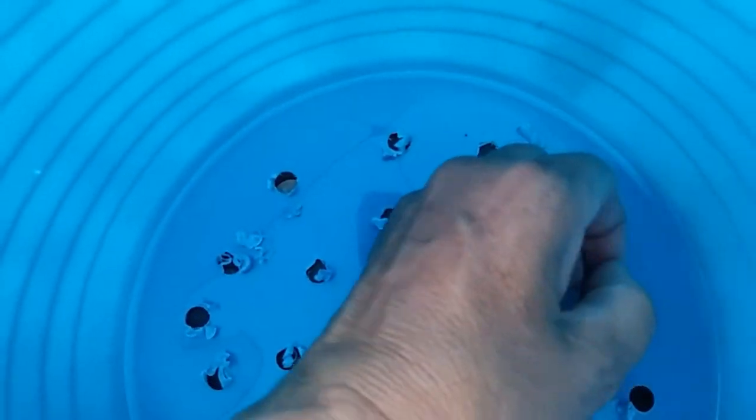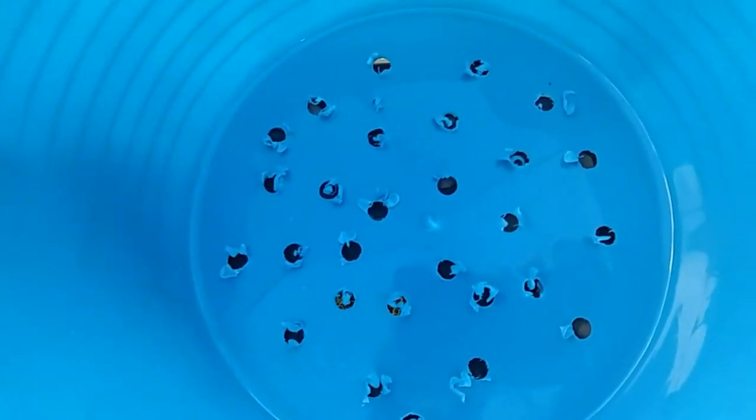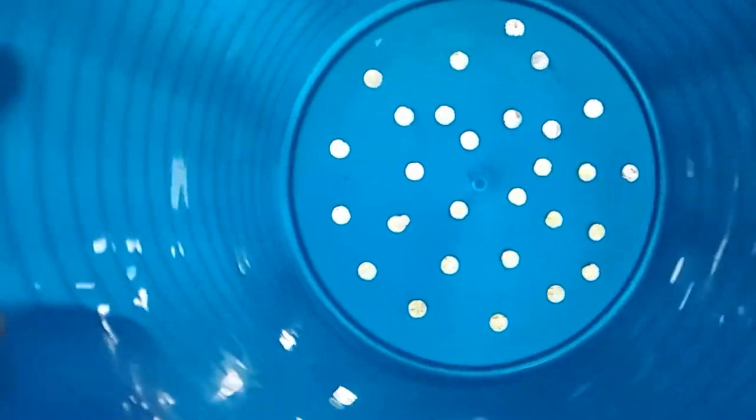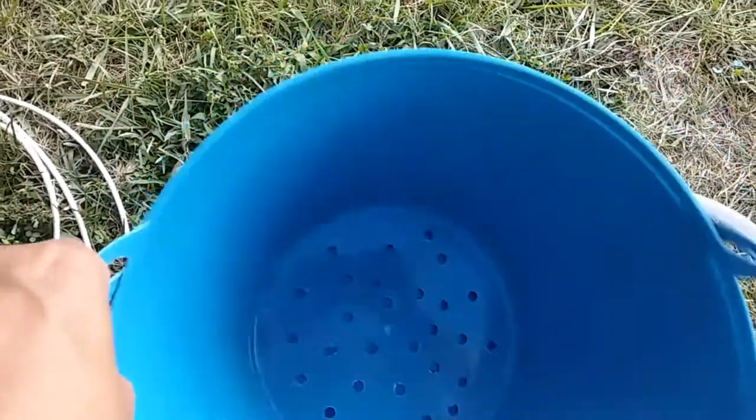I may get some sandpaper and kind of sand this down. So make sure you get all those little extra pieces of plastic out. And then you are almost ready to start washing clothes! I think that is sufficient enough — we're ready to put this into our actual wash bin.